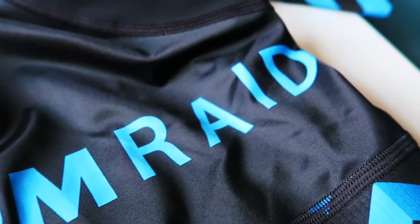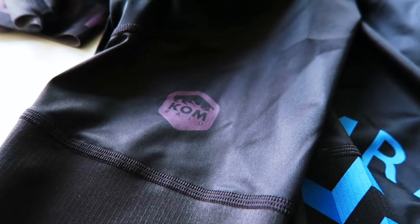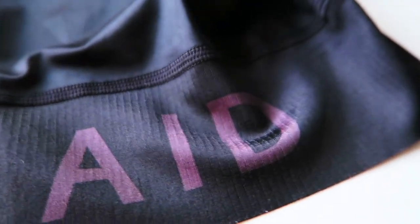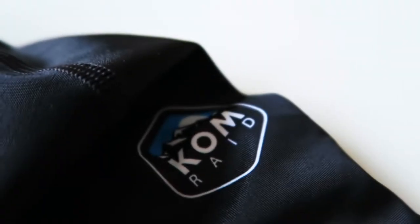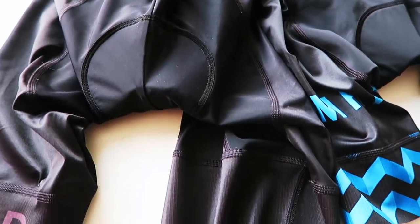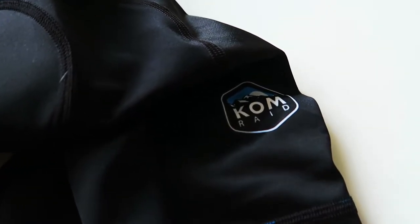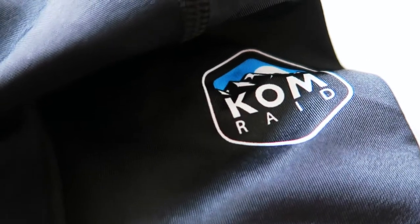Anyway, that's not why I'm here today, because I'm going to talk to you about Comrade. Comrade is a pretty new addition to the world of cycling clothing.